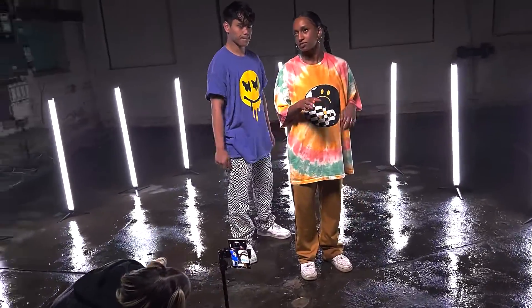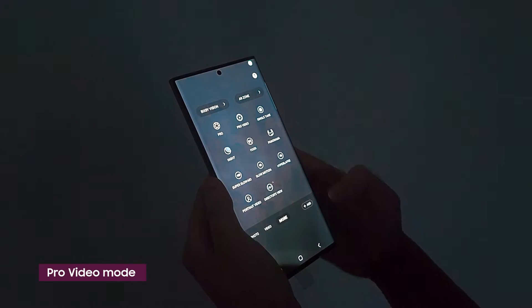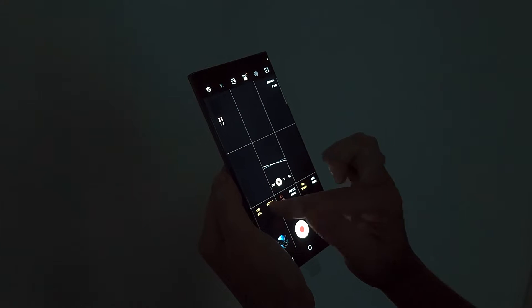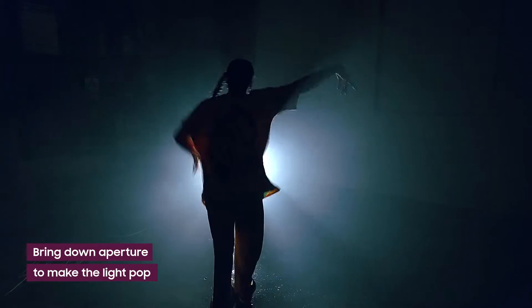In this particular lighting setup, I'm focusing on one stream of light. To really make that light pop, let's go into Pro Video Mode. This allows us to control the ISO, white balance, aperture and focus. Since we're in a dark setting, we're going to bring down the aperture to really make this one spotlight stand out in the dark space.